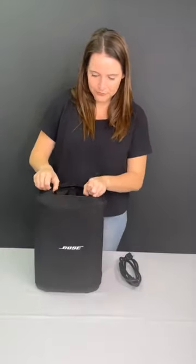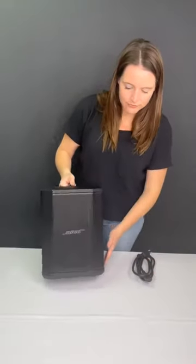Your order will include this Bose S1 Pro speaker and a charging cord. This high-quality portable Bluetooth speaker will arrive fully charged, ready for up to 11 hours of use.